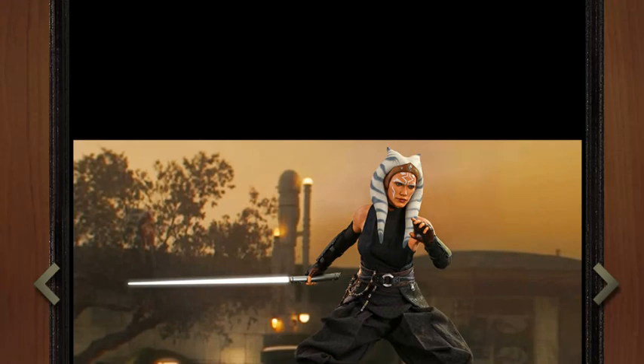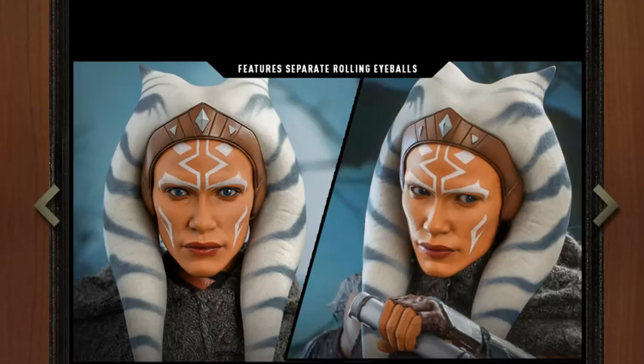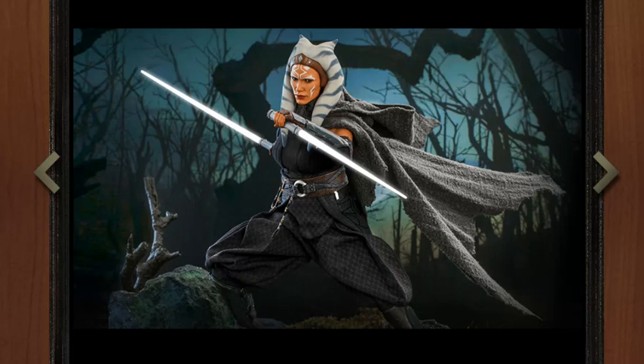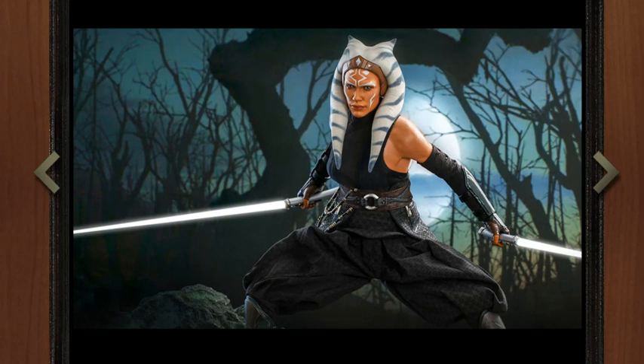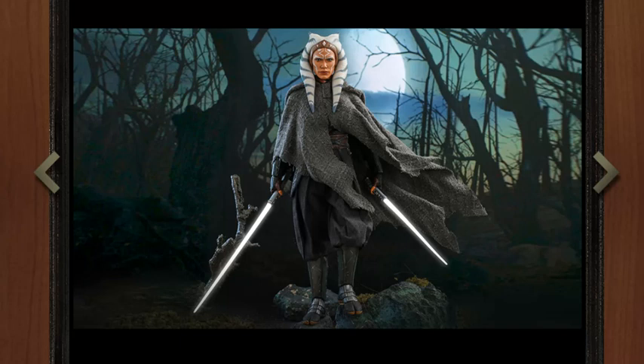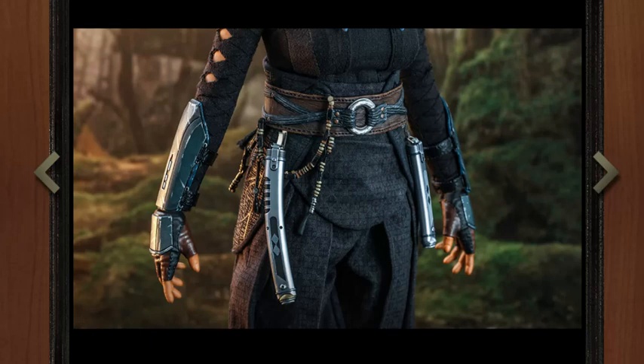I understand why they do it for the elbows, even though I don't prefer it, because elbow joints are pretty obtrusive — it's hard to do a subtle elbow joint. So I get their desire to do it there. But on the shoulder, it's very easy — you just have the one cut for the shoulder joint. It's not bad looking, to be honest. It's completely fine. So I would have much preferred that. Unfortunately, they went with the rubber. So it remains to be seen what the elbows are like. But the shoulders definitely are rubber, which is disappointing, and I could see some deterioration there.